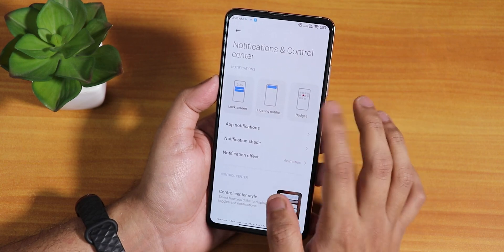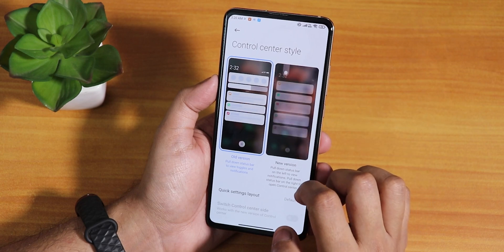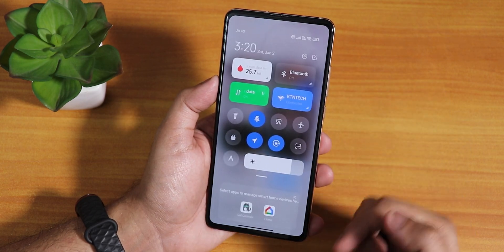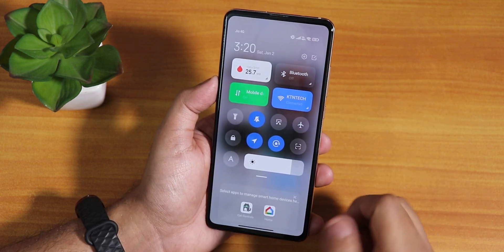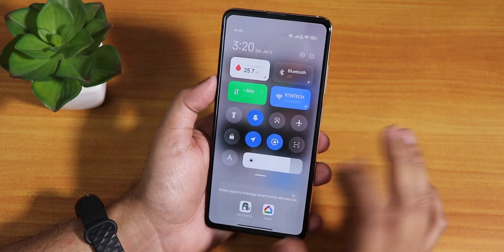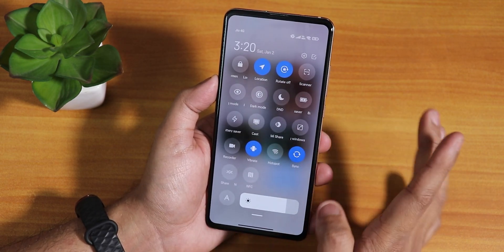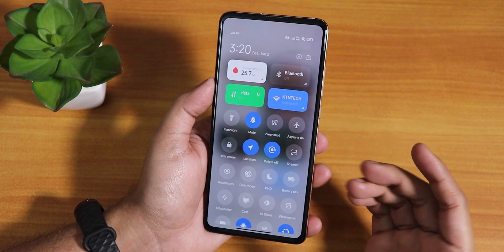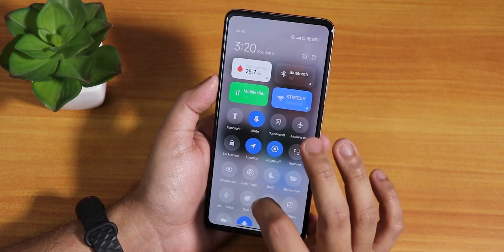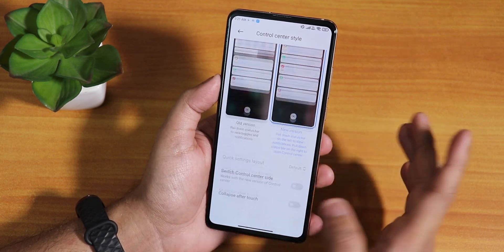Inside notifications we have these notification settings — there's a control center style option. You can switch to the new version, and this is how the new version looks: it's super close to iOS, not gonna lie. The background blur looks very dope. If you want to go back to the older look, you can switch from here.